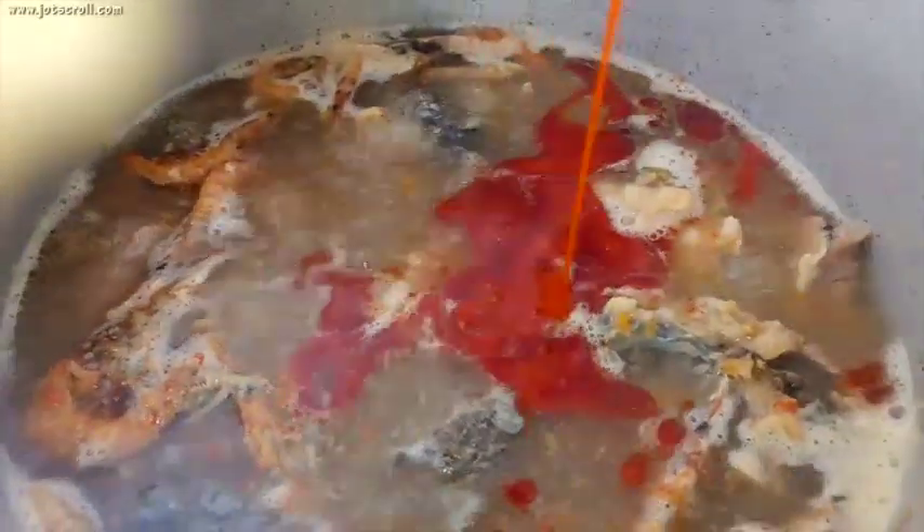Now add in the blended crayfish and the oguri — allow this to dissolve in the stock. Also add in about 2 cooking spoons of palm oil, stir the contents, and let this cook for 5 minutes until the palm oil dissolves completely.